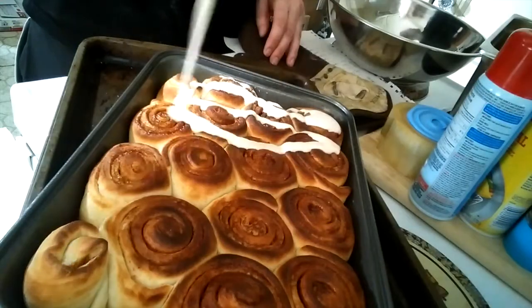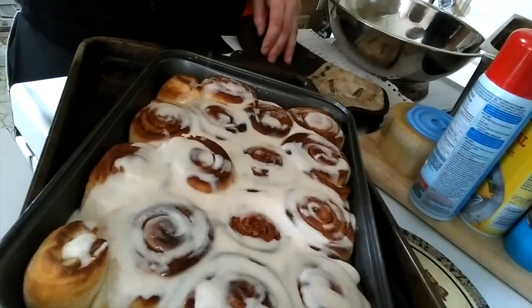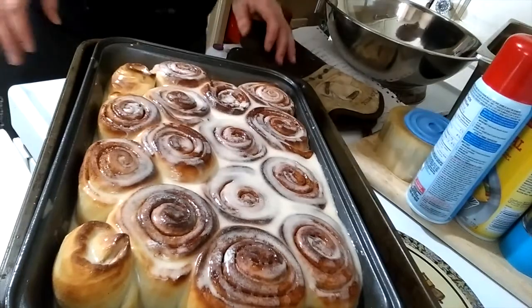Two to three tablespoons of milk. If you could be in this kitchen right now, the smell of those things cooking would probably drive you insane. There's icing sugar absolutely everywhere. I ended up pulling them out of the oven roughly a minute early — they started getting a little bit dark on the top. Let them sit for about five minutes, then pour the glaze over top.